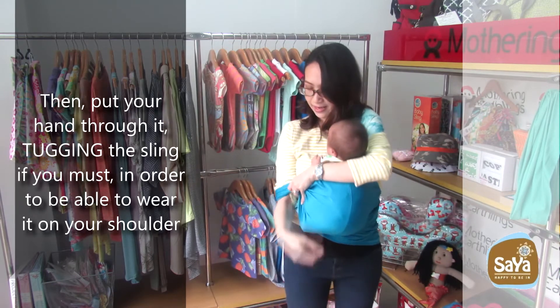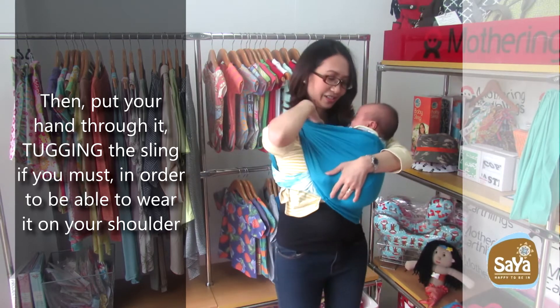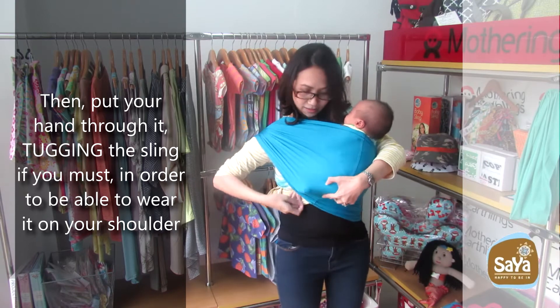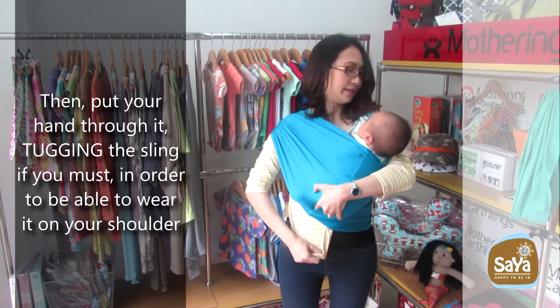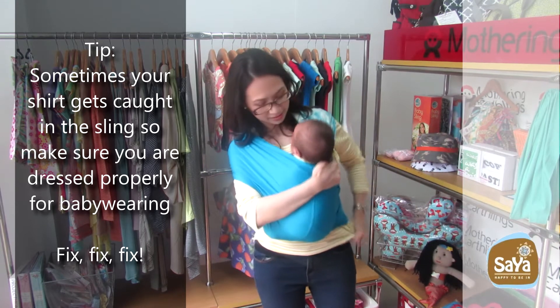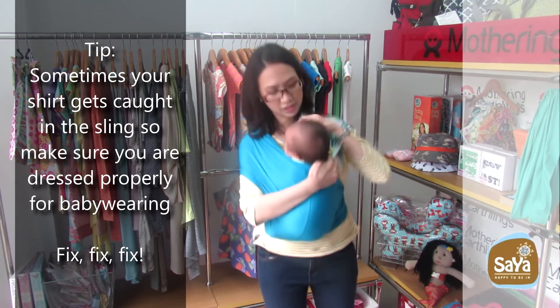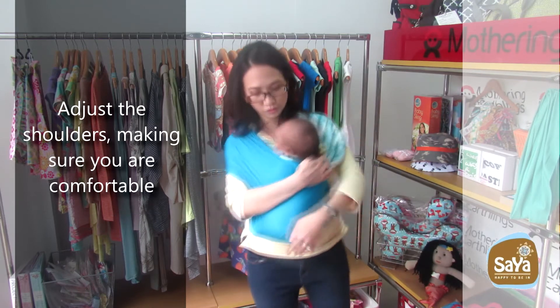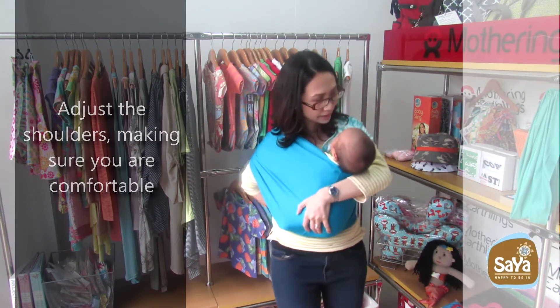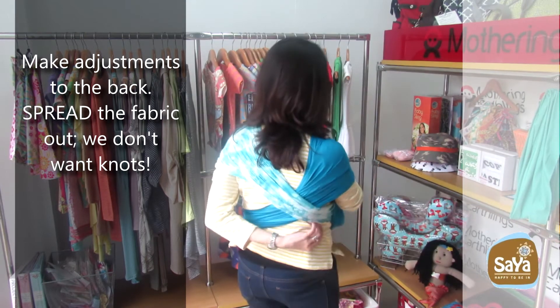Then put your hand through it, tugging the sling if you must, in order to be able to wear it on your shoulder. Tip: Sometimes your shirt gets caught in the sling, so make sure you're dressed properly for babywearing. Adjust the shoulders, making sure you're comfortable and make adjustments to the back. Spread the fabric out — we don't want knots.